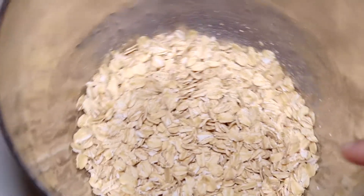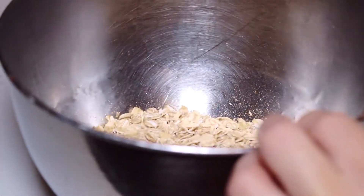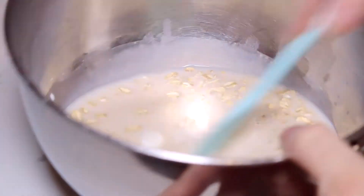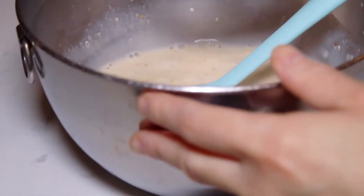After the oats have toasted for a bit, I transferred them into a bowl and added the one and one quarter cup of almond milk and the Greek yogurt. Give that a quick mix, then add the brown sugar and cinnamon.